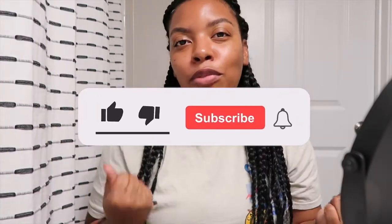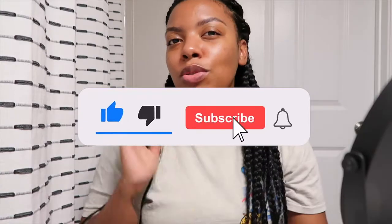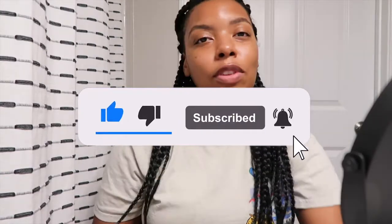On a serious note, if you guys enjoyed this video and like content like this, be sure to hit that subscribe button — I promise you won't be disappointed. I'm coming with the heat, just stay down for the ride. If you liked this video, give it a big thumbs up and I will see you guys in my next one. Bye!